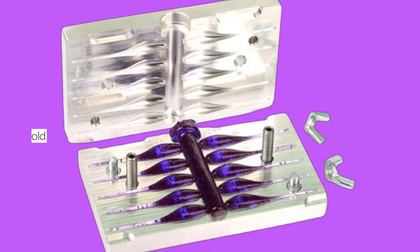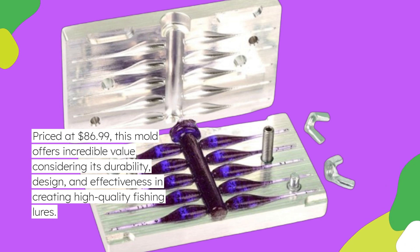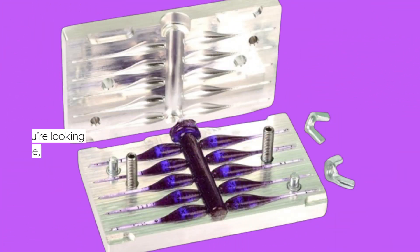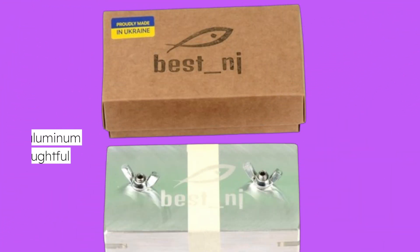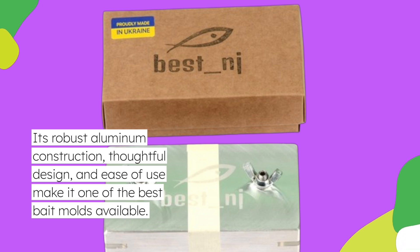Priced at $86.99, this mold offers incredible value considering its durability, design, and effectiveness in creating high-quality fishing lures. For serious anglers who value performance, this investment is likely to pay off with increased catches and enhanced fishing experiences. In conclusion, if you're looking to elevate your fishing game, the Soft Plastic Mold Lure Making Injection Molds is a fantastic choice. Its robust aluminum construction, thoughtful design, and ease of use make it one of the best bait molds available.